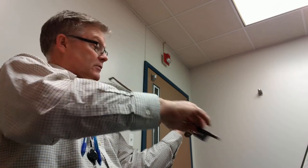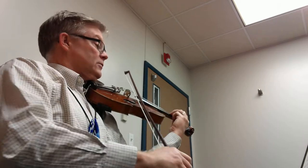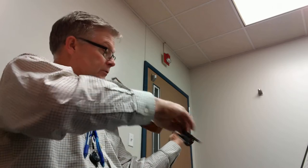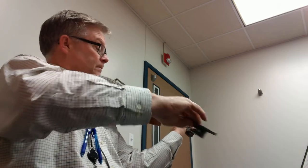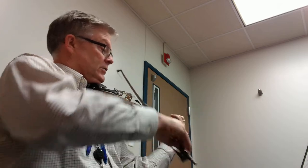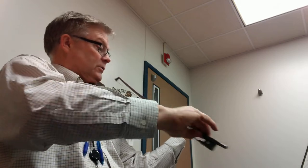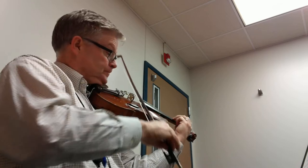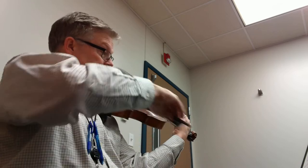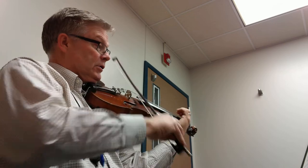Rest. Rest. Rest. Rest. Rest. Rest. Two, three, four. Rest. Rest. Fifteen. Rest. Rest.